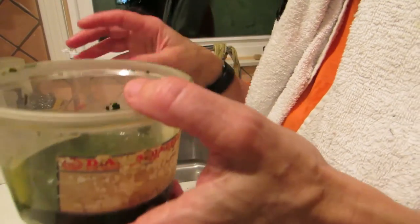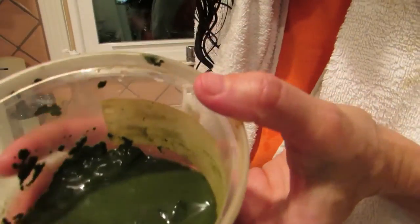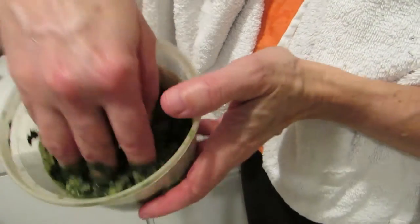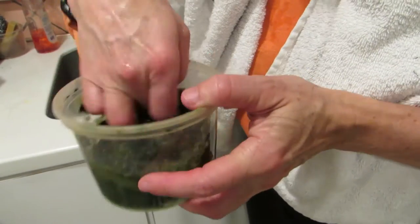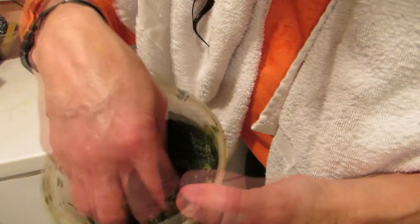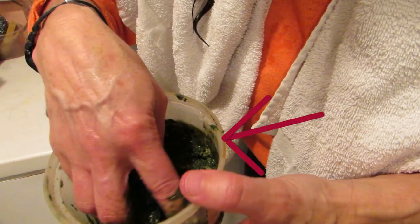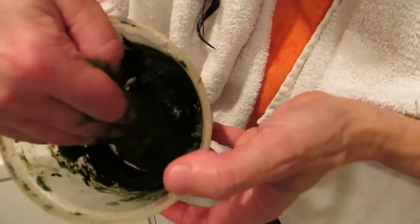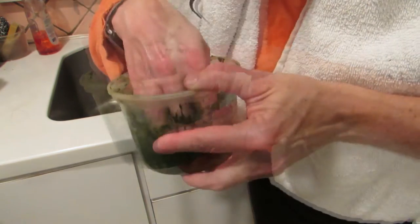I just washed my hair — you can see it's a little wet. I toweled it lightly and now I'm ready to mix my henna up. I'm going to use my fingers, so I'm just going to throw my fingers into the pot and make a paste. There are a few dry spots, so you want to make sure you mix up all the dry powder into a paste. If you need to add a little more water, you do.